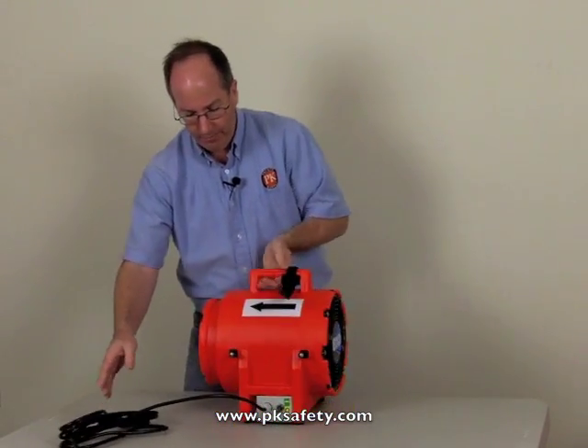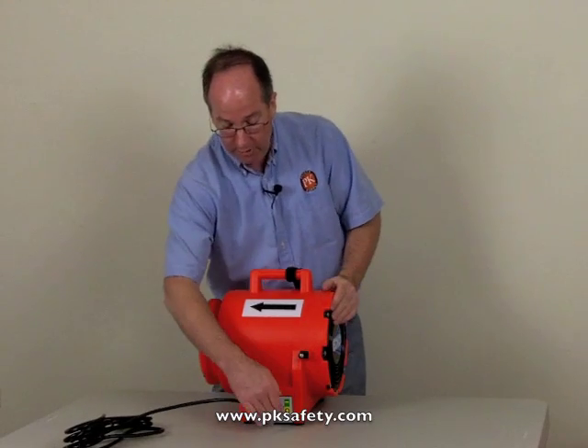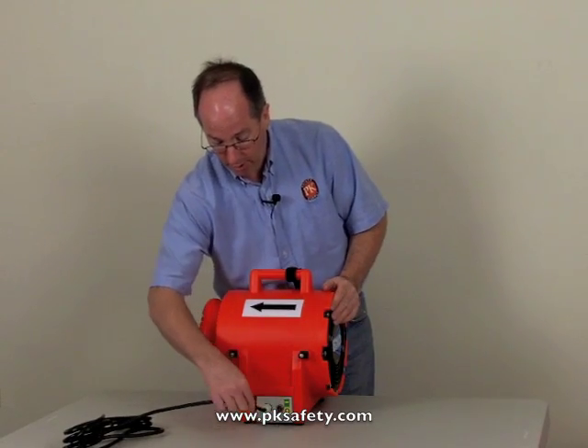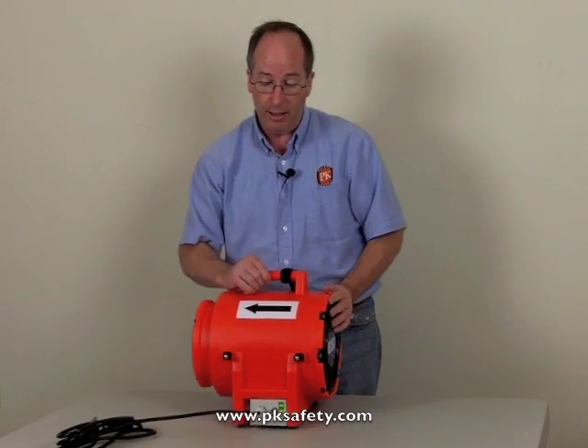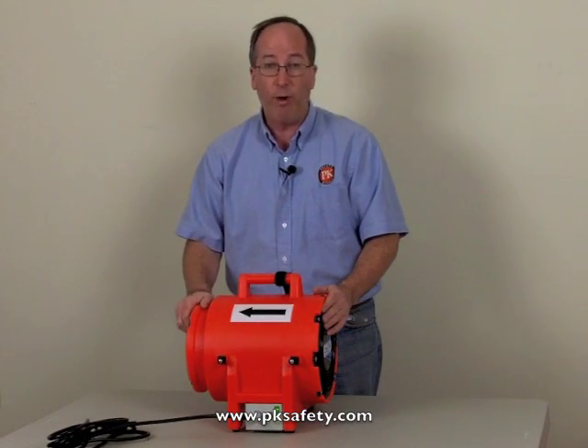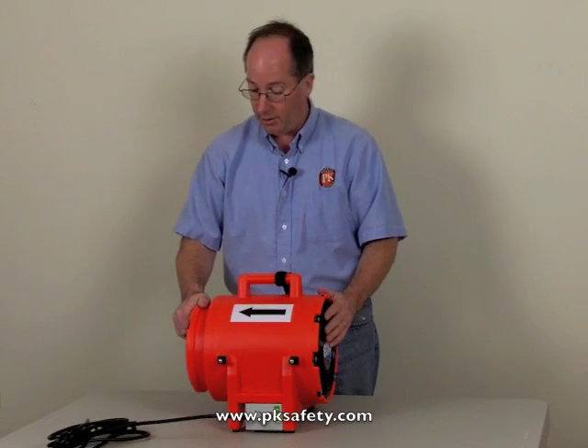The fan pushes in just one direction, with a pointer here to show you, and we have a switch at the front. This is a rubber-coated, grommeted unit. It is imported from China, and in this class of product, they're not UL rated — that's pretty common at this stage.